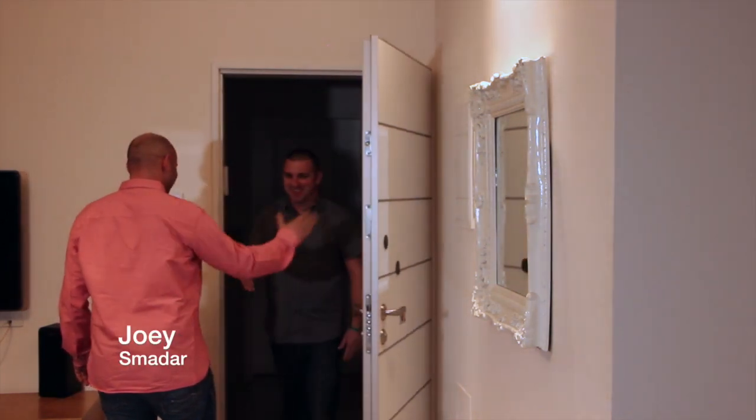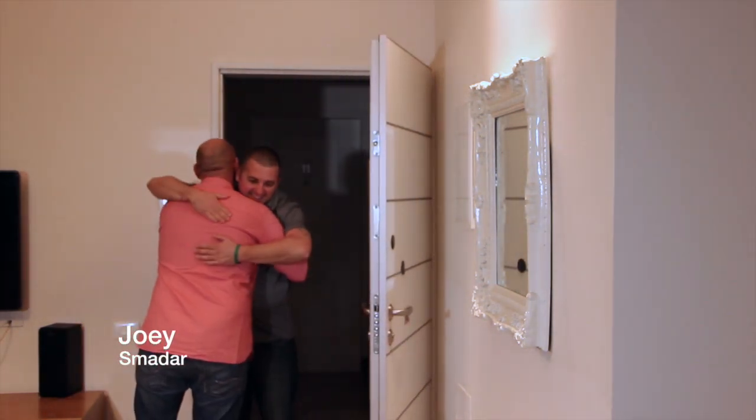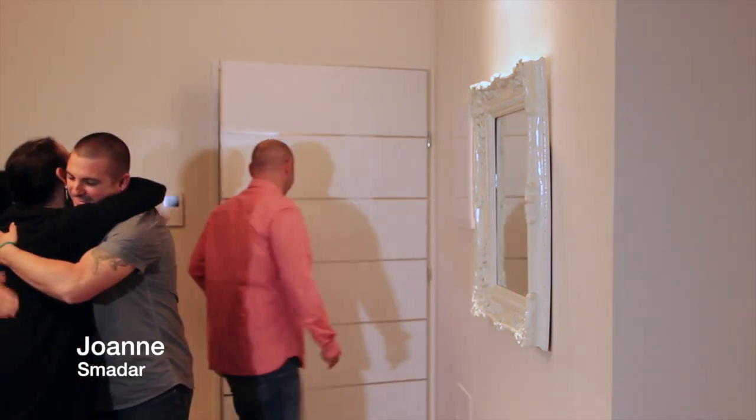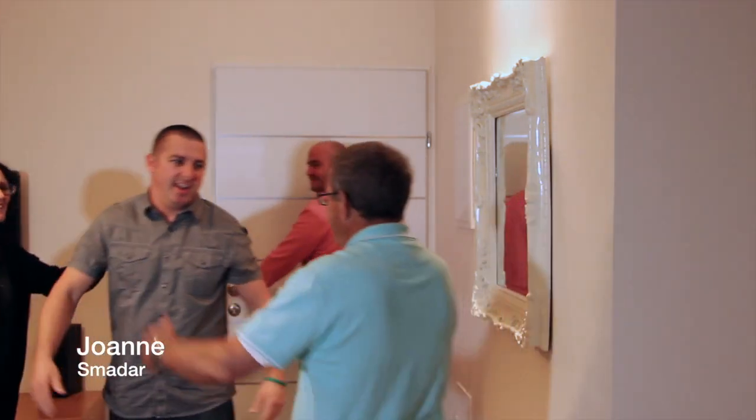Hey! Good to see you, my friend. Good to see you. Welcome. Good to see you. It's been so long.